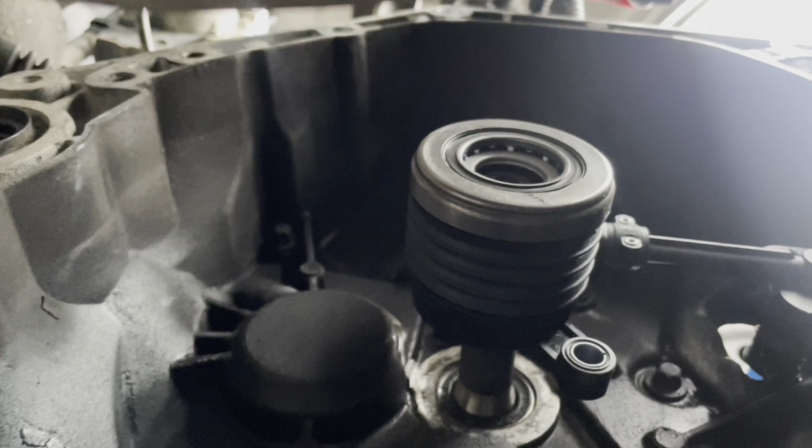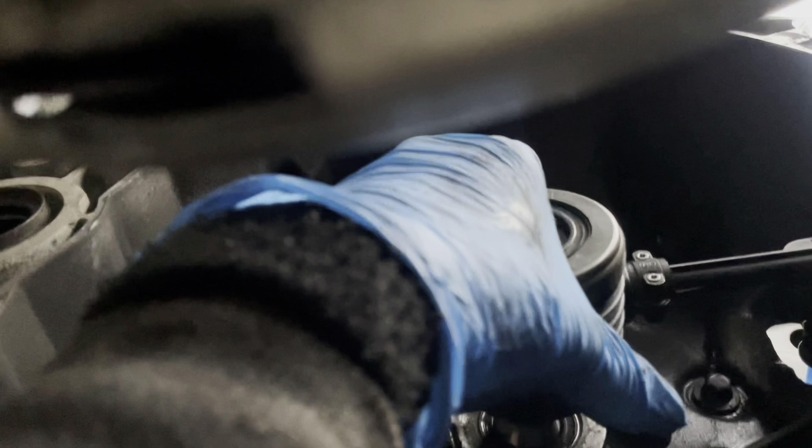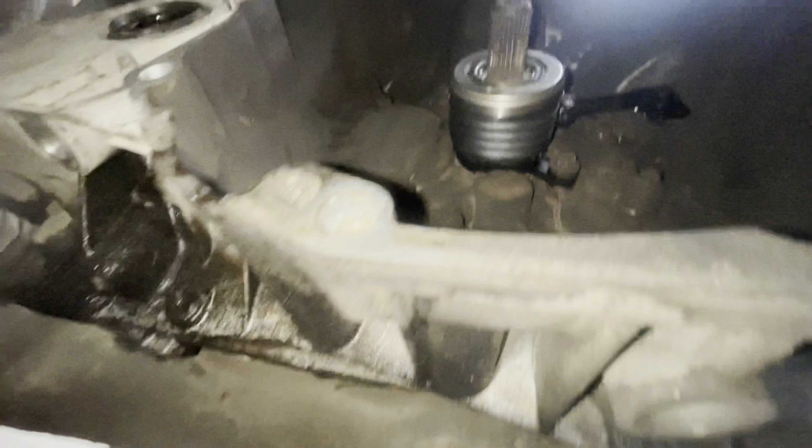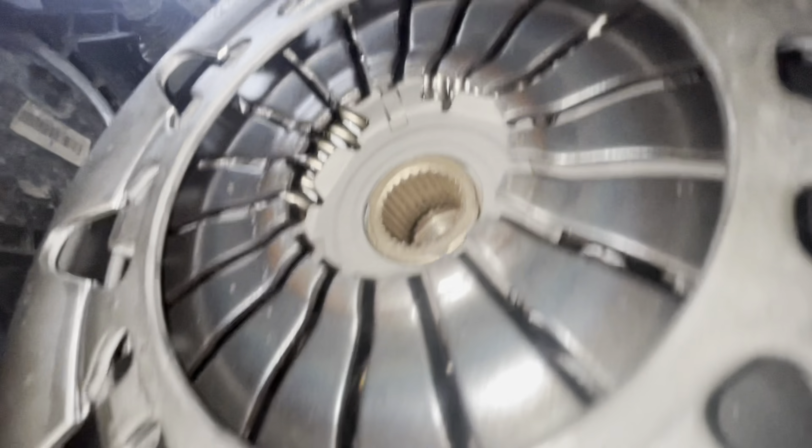I have quite tight space but I can manage. It's lazily holding with two 10mm bolts. As you can see I've already done that bit as well. This plate is done.